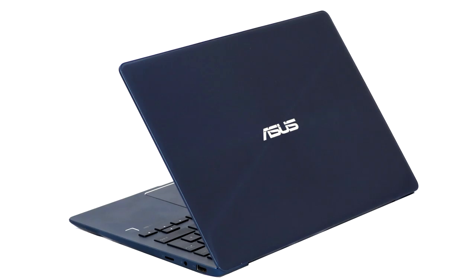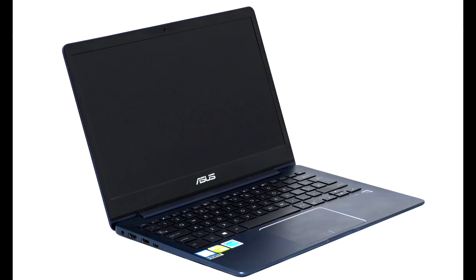The ASUS ZenBook UX331UN is a phenomenally good ultra-portable. It has class-leading battery life when you need it, but also very respectable processor and graphics capabilities when you need those too. It's also extremely light and thin, and it looks great. There are a few niggles: the trackpad could do with being a centimeter to the left to minimize stray pointer movement, the keyboard takes a little getting used to if you're a fast touch typist, and it would have been useful to have a full-sized SDXC memory card reader. But when you consider the total package, these are very far from being deal breakers.